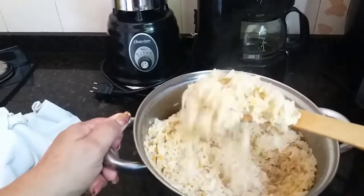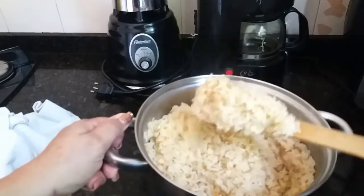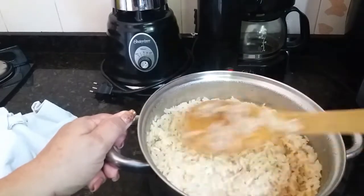Então gente, compartilha aí com o pessoal que vocês sabem, que vai economizar gás com essa dica do arroz cobertinho com a toalhinha.